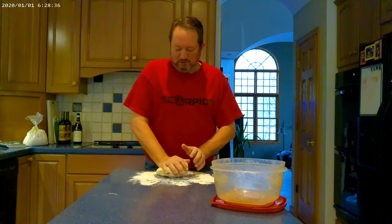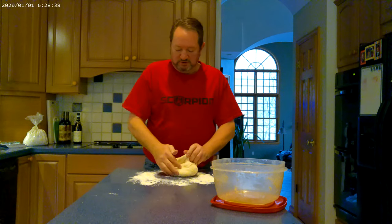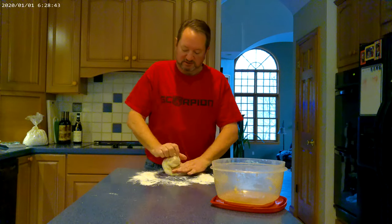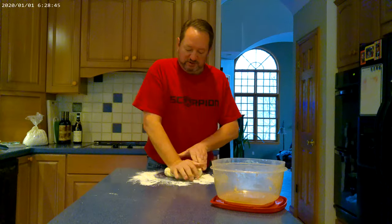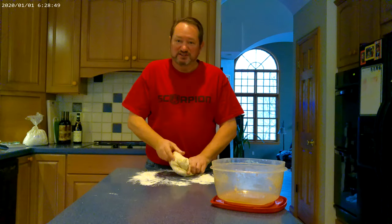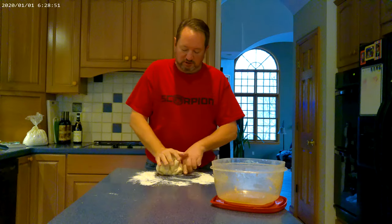You might think that seems like a lot of work, but not really. In fact, I'm making two batches of dough for tonight, so I'll be making six thin pizzas. And I'm also making a Sicilian pizza, which is even easier to make than a Neapolitan.